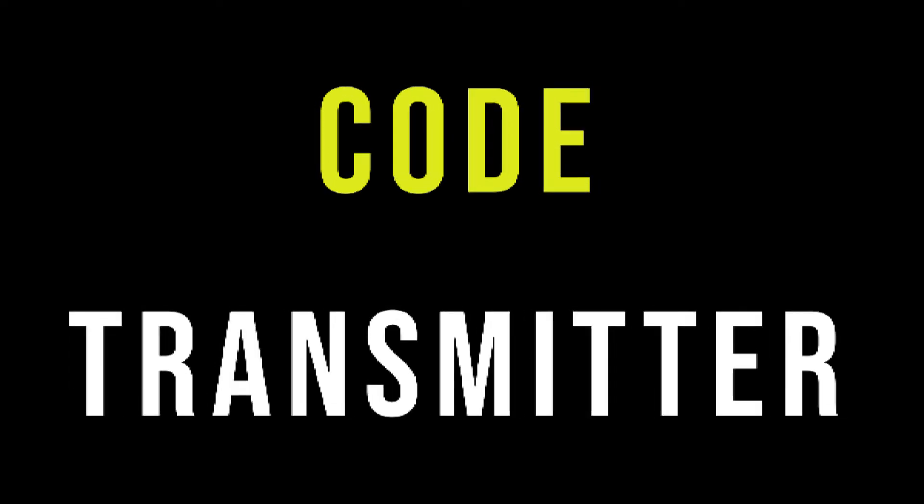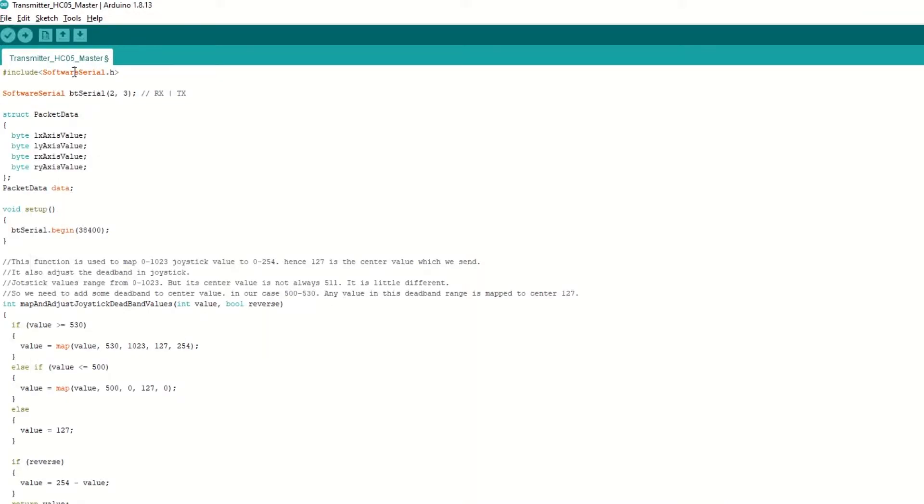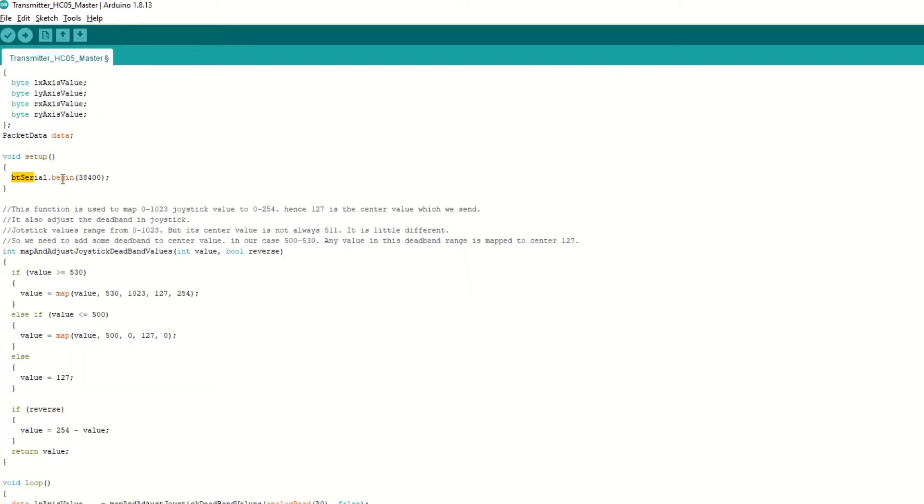Let's take a look at the transmitter code. First we include the software serial library. We have created a BTSerial object for HC-05 communication and passed RX and TX pin numbers D2 and D3 to it. Then we have created a packet data structure to store left joystick and right joystick input values to be transmitted. Inside the setup function we begin BTSerial communication with baud rate 38400. We also have a map and adjust joystick deadband function that maps the 0 to 1023 joystick value to 0 to 254, where 127 is the center value.